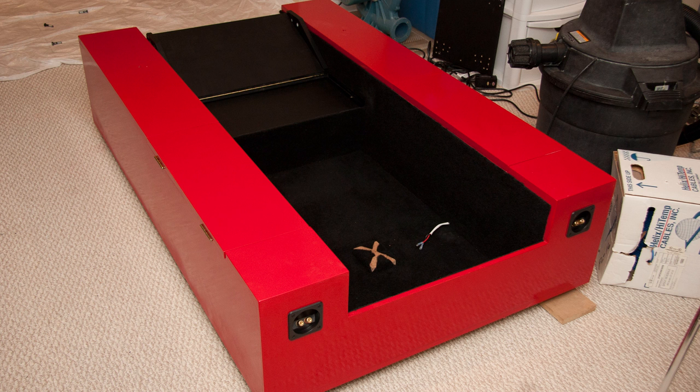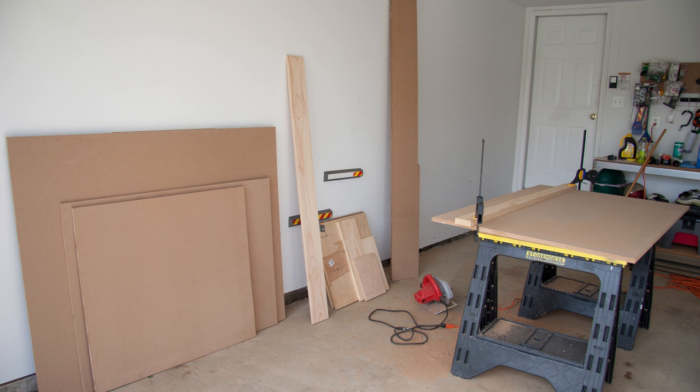This is the finished part that we're going to be building and describing how to build today. Before you start, make sure you have an area big enough to handle full sheets of boards and MDF.